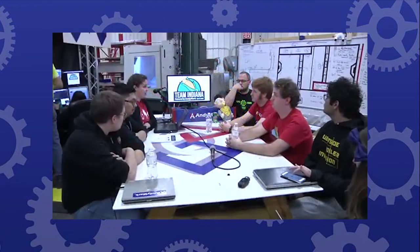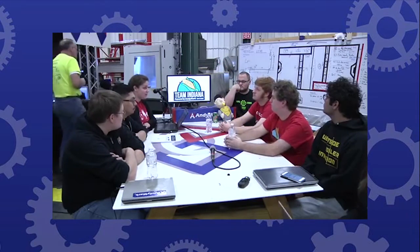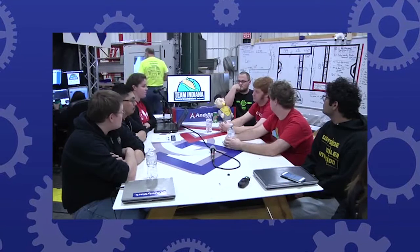Let's start and talk a little bit about the Rhino Drive that was tested yesterday, what we learned from it going over the defenses, and then we'll move into the pneumatic drive and go from there.